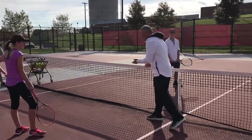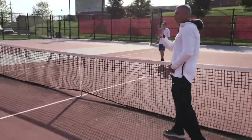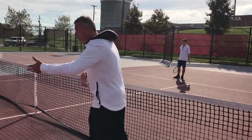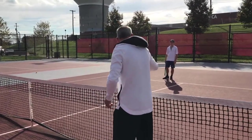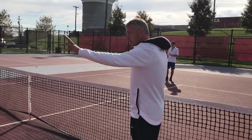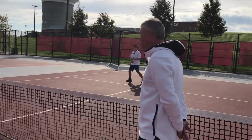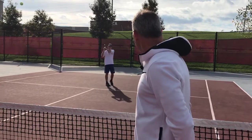Right here, just up close to the net — maybe just from the service line. So when you strike the ball, Grace, you're going to say 'one,' and then you'll say 'one' when you strike it, then 'two,' then you say 'reset' right after you say 'two.' So you'll count individually: one, one-two-reset, two-reset, like that. Just rally a little bit — two, say reset, good.